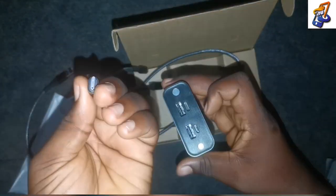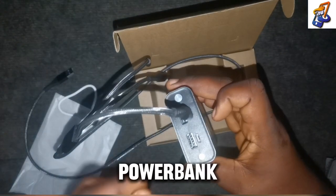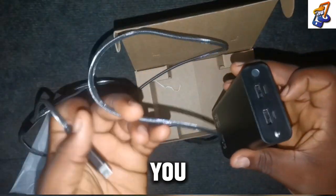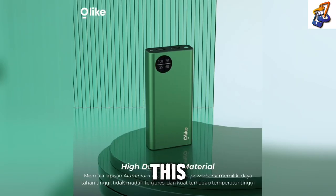Whenever you are thinking of getting a power bank, this Olike power bank is actually a good option. This is the model P4 Olike power bank — 20,000 milliamp — and this is how it looks inside. Thank you for watching, have a blessed day, and don't forget to like, share, and subscribe to this channel for more.